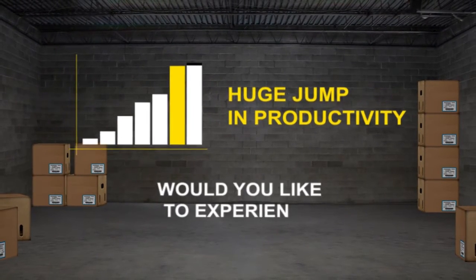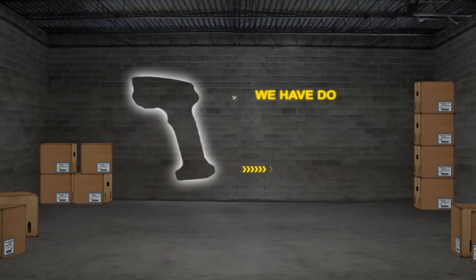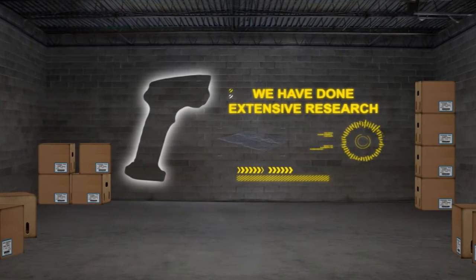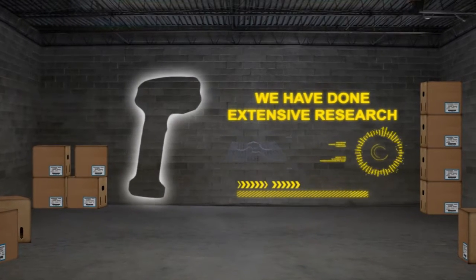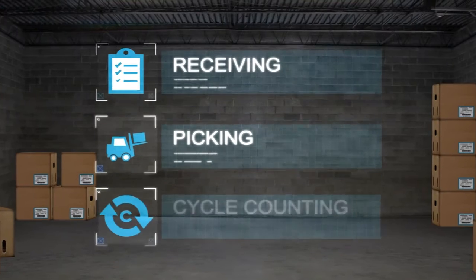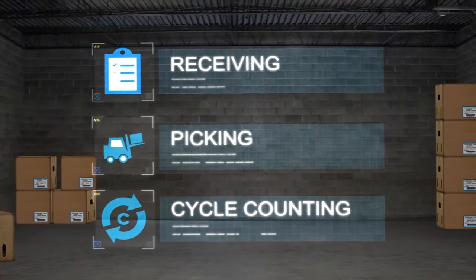Then ask them, would you like to experience that kind of productivity boost again? Tell them, we've done extensive research to understand the workflow changes in the warehouse, and we've designed a new tool for how their warehouse employees work today. Warehouse workers today perform lots of different tasks — they may move from receiving, to picking, to cycle counting, all in one day.